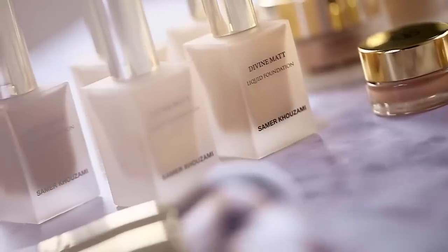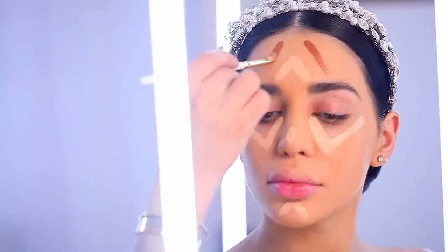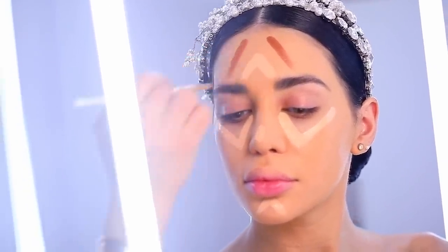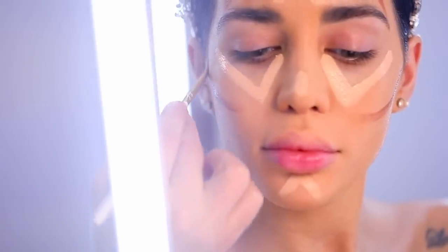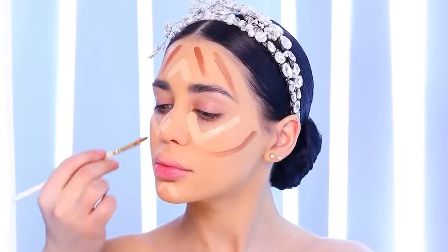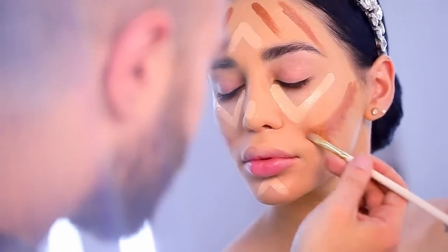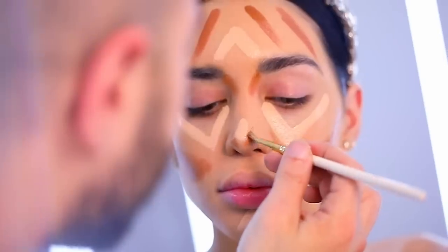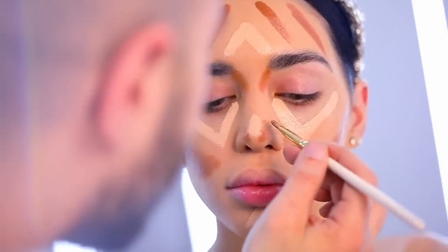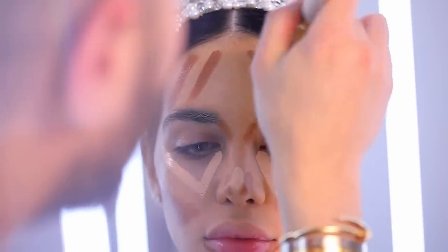Next is contour. I'm using the divine matte liquid foundation in number 50, adding it on the forehead all the way towards the temple. I'm also going to draw her cheekbones — this time a little more curved so I can really make them more prominent and give her bone structure a more defined edge. I'll also add on the bridge of the nose, the tip, and the sides of her lips.